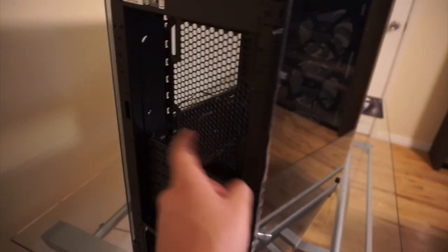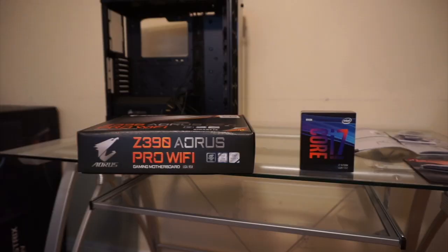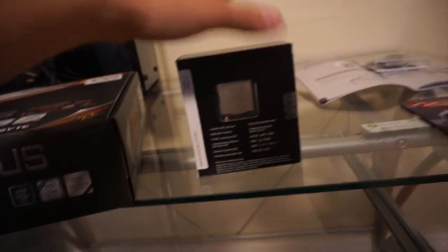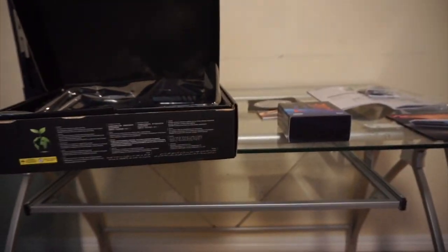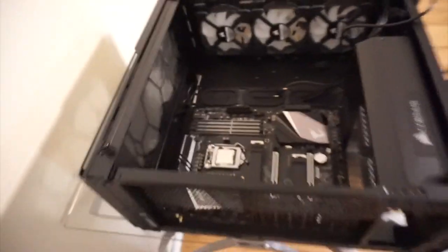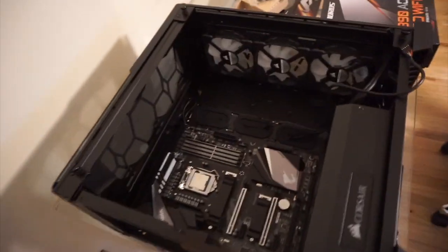So we're going to take this CPU out, mount it on the motherboard - this thing is just nice. We only have one hand but we're going to get this all put together. The motherboard is in - check it out, it's looking good!